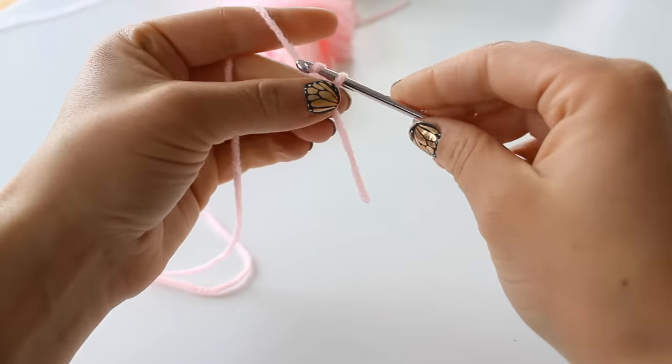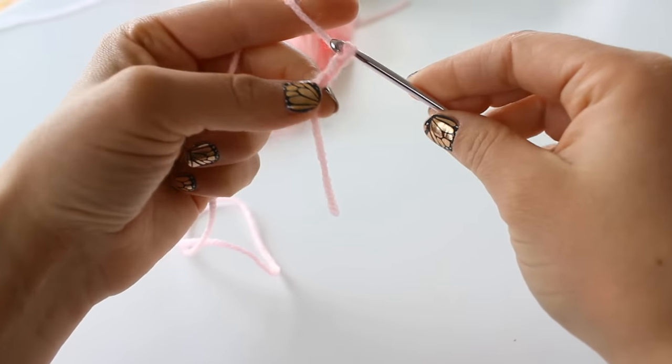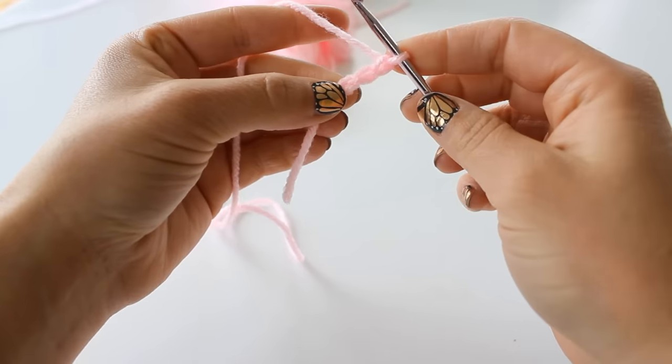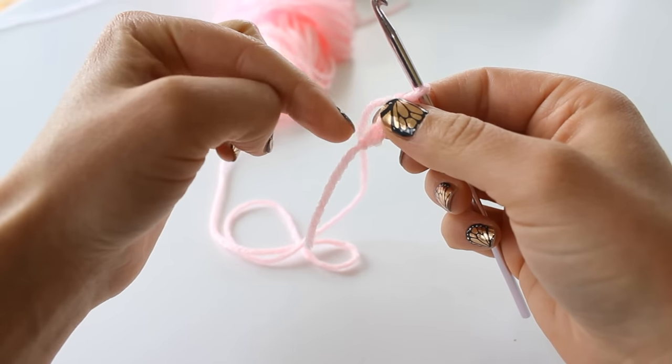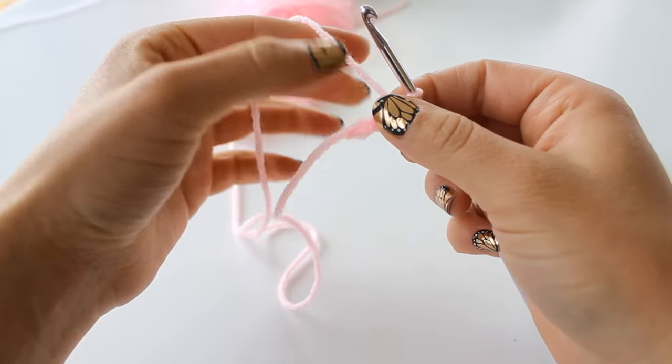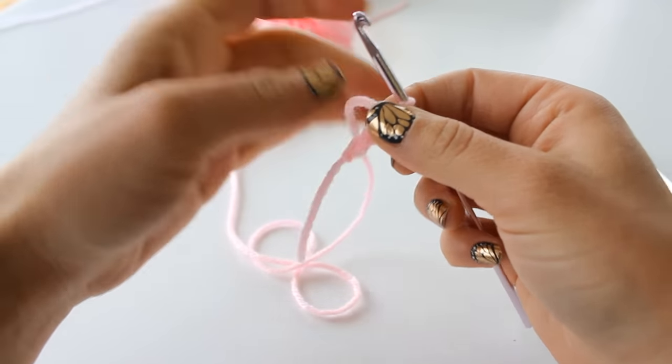Go ahead and chain 3 to begin. Then all of the following stitches are going to be in this very first chain. It's going to work a little bit like a magic ring.